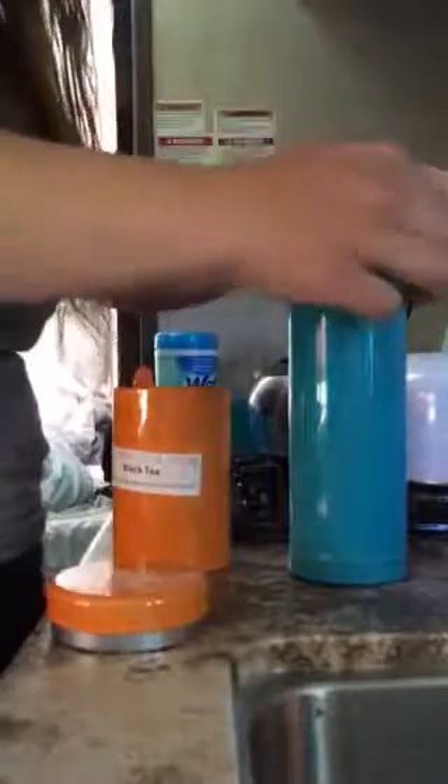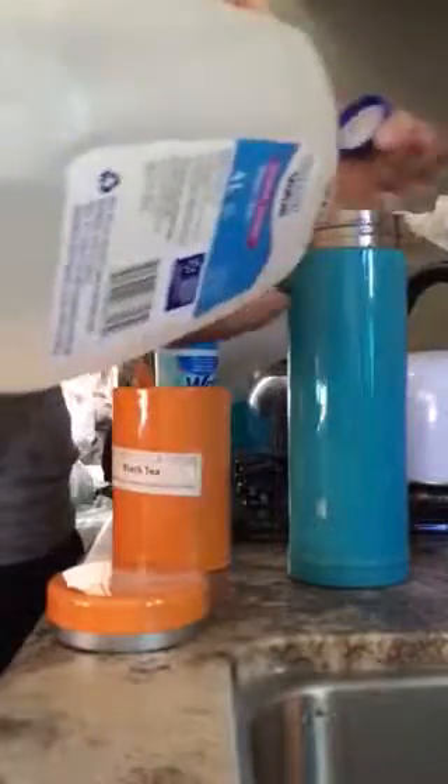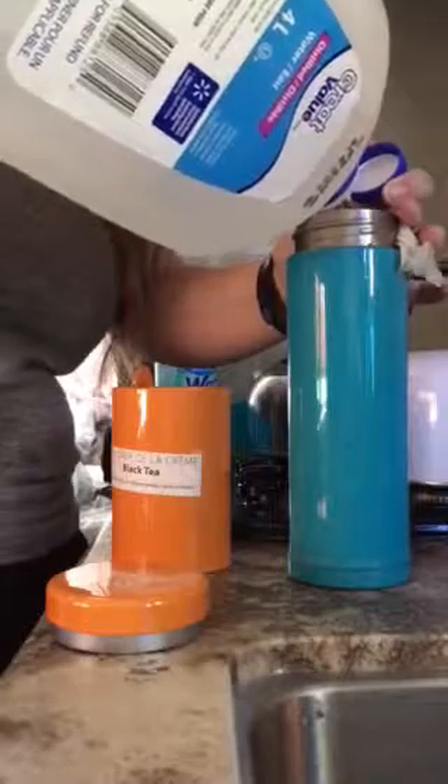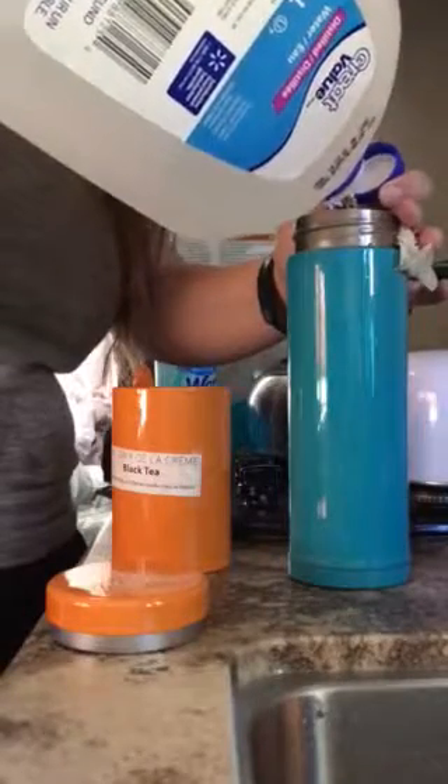You just have to make sure that the water doesn't get sucked up and start dripping off the end of your tea bag. All I'm gonna do is take a little bit of water and pour it in here.